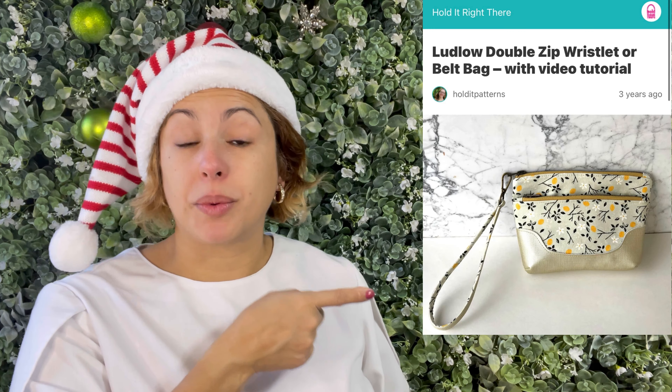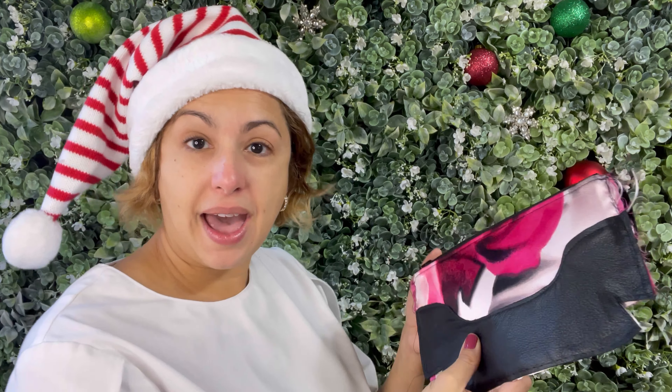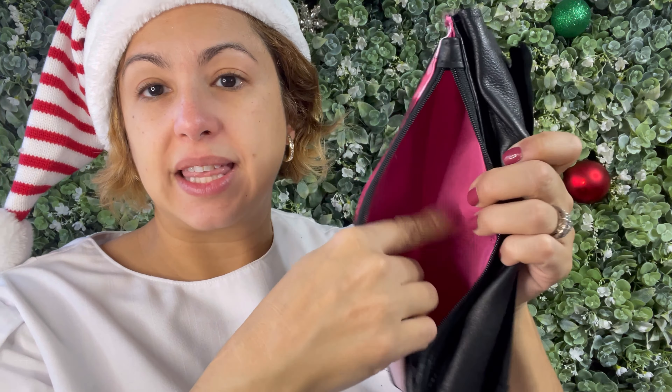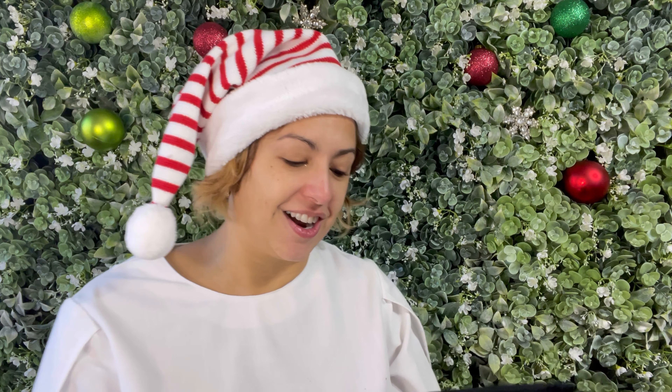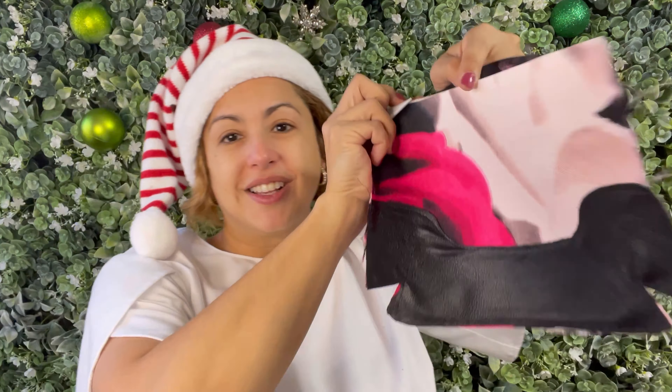Let's talk quietly about this one because I'm making gifts for a couple of special people in my life. I'm making the Ludlow Wristlet by Hold It Right There Patterns. I can show you the progress I've made — I actually hope to finish it up today. This is the front. I used leather from a jacket my mother gave me, so it's repurposed leather, a silk Mikado from my stash, some black zippers, and a pink poly lining on the inside that I had picked up for a jacket I made earlier this year. I really do love the way this is coming together.